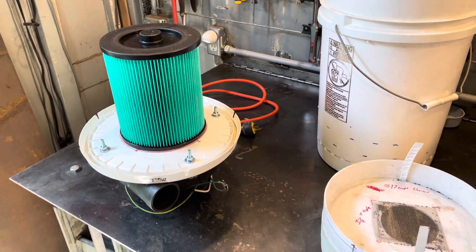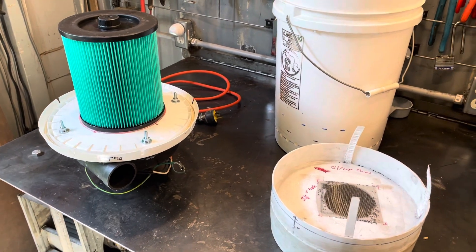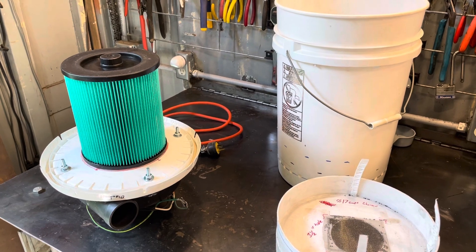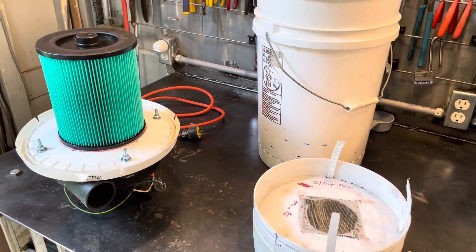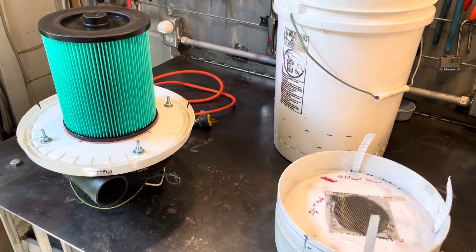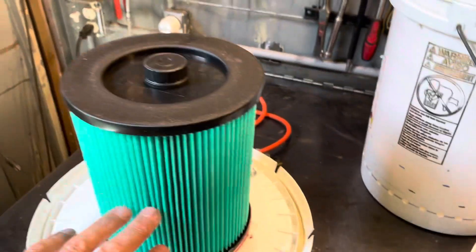I just wanted to make a video on this filter system I made for emergencies, in case there's some kind of an airborne event and you're stuck in a house or home and you need ventilation but you don't want to suck in the bad air outside. So basically what I have here is a HEPA filter.